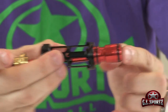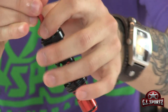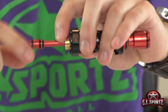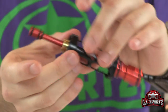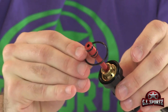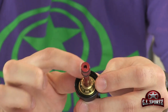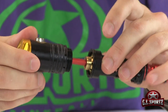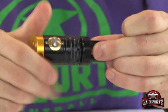Turn it around, push your bolt in, push the brass guide back. Now you want to take care of these o-rings right here, just a little bit. Put your free floating o-ring back into its groove like so. Take your back block, push it together, and thread them together like this.